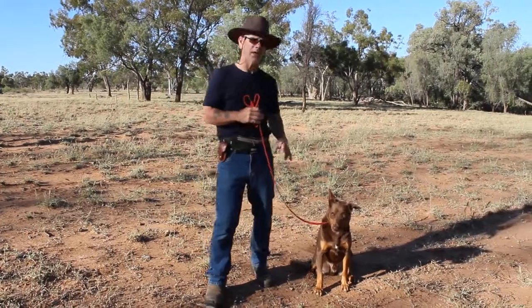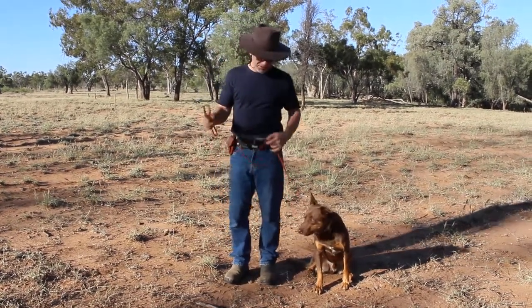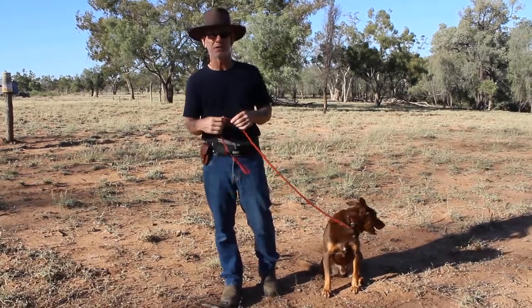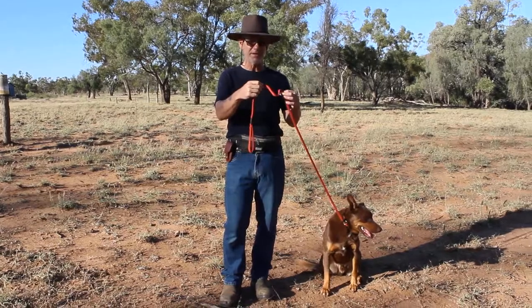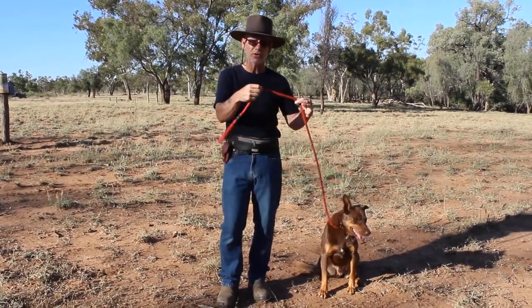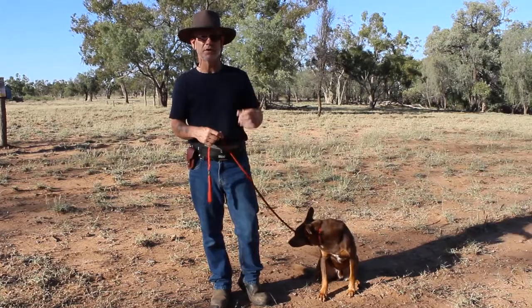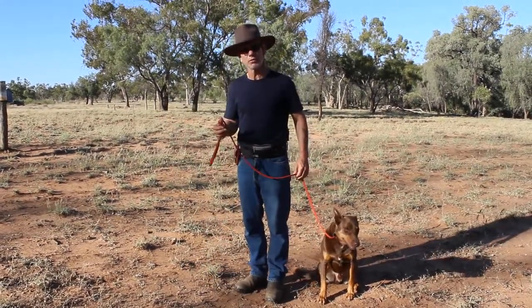Skip it for established pullers. Great for a puppy, because it's a semi-moving, flowing version of pressure and release. If you've done all the proper work on pressure and release — so that as soon as the dog reaches a taut leash, the dog should stop and take the pressure off — if you've done pressure and release properly, the dog will do that. This is just reinforcing it and bulletproofing it.